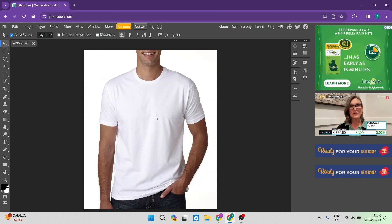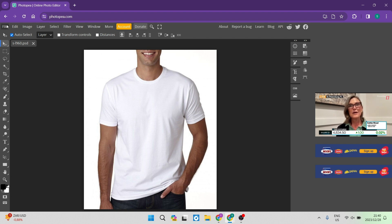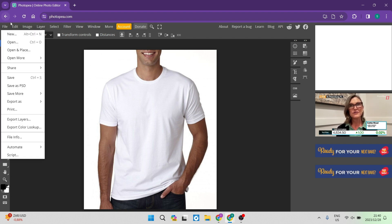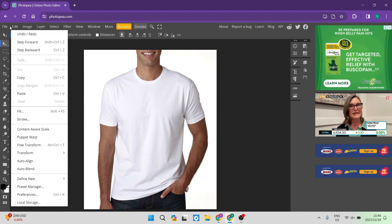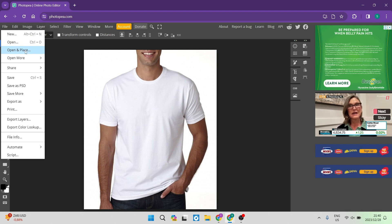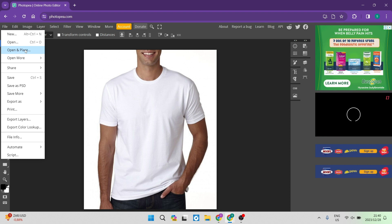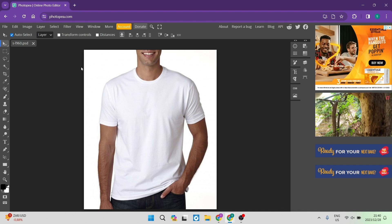Now go up to the left-hand side and tap on File. Once you've tapped on File, go down and look for the item called 'Open and Place.' Open and Place allows you to import an item on top of this original image as a layer, rather than opening a completely new file. Now choose the text or image that you want to put onto your t-shirt.